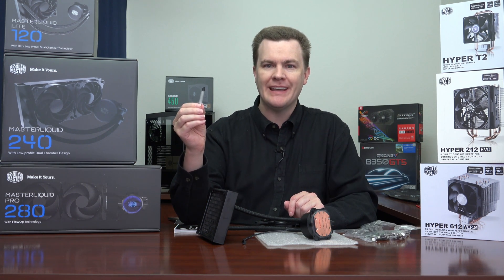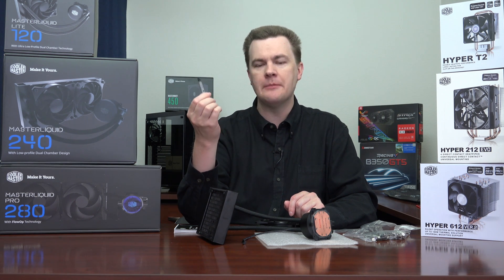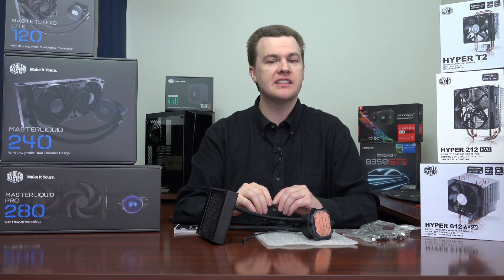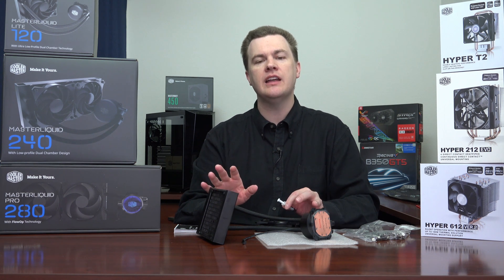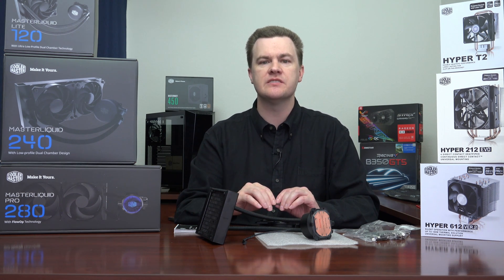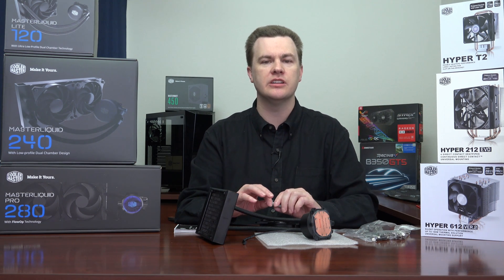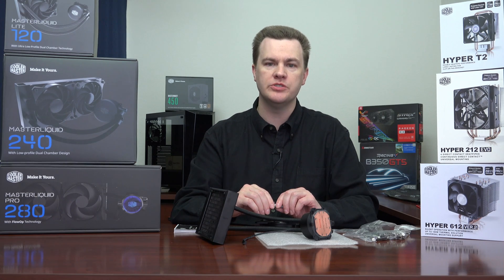The tube of thermal paste has multiple applications — probably five, six or more — so it will last you a long time. I'm really excited about this because they've broken the $50 price barrier. Up until now you had $60 to $65 120mm coolers, and then the $100 coolers. But at $49, this represents real value for the money — superior performance to most air coolers on a budget. For a Ryzen 5 1600X or an Intel i5K chip, this would be my first go-to option.